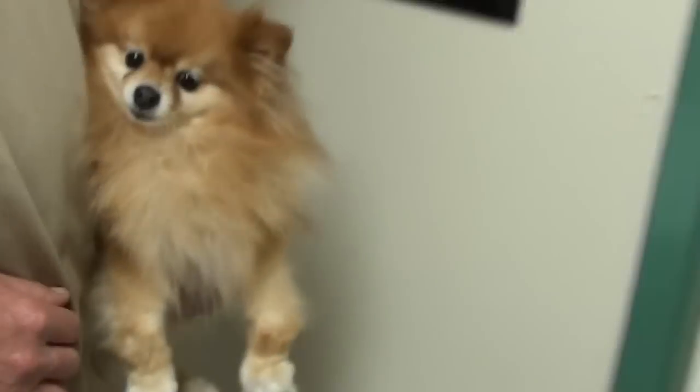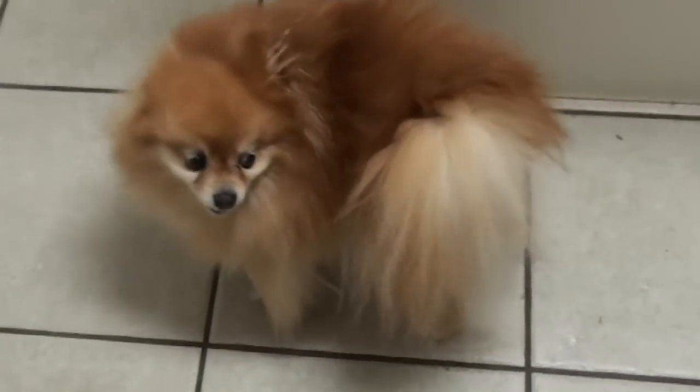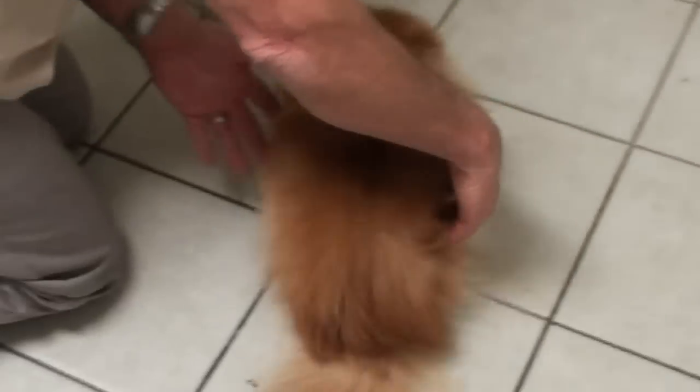When Suzy walks, you'd think, the poor thing — she shouldn't have to go through this. But look at her. Come here, Suzy, good girl. You're a sweet girl.